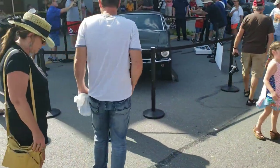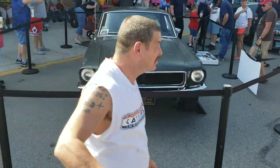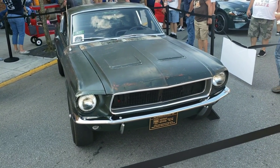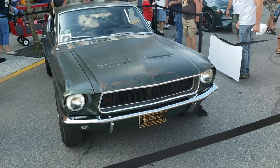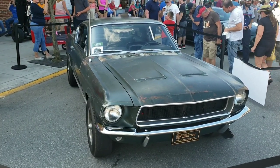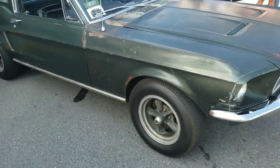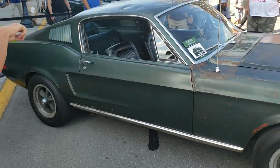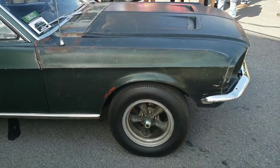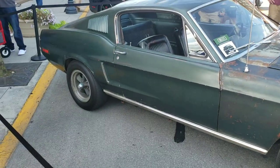There it is — the original Bullitt Mustang from the movie, the one that Steve McQueen himself drove. Wow. I would say there's a good chance this car is going to bring some huge money when it goes to that Mecum Auto Auction, and the cool thing about it is it's in original, unrestored condition.